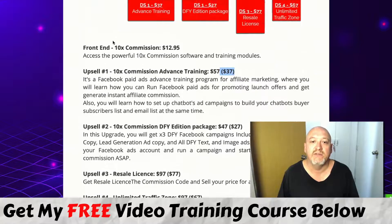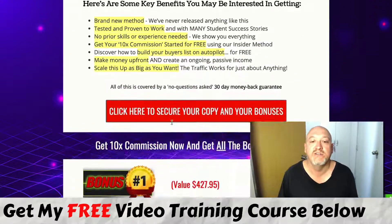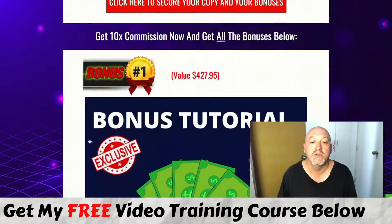So the front end offers awesome value for $12.95. These upsells are all optional — just be aware of them as you go through the funnel and see whether they suit your needs or not.